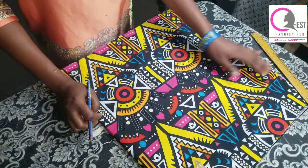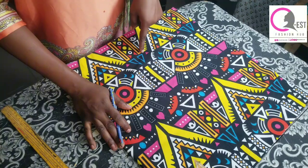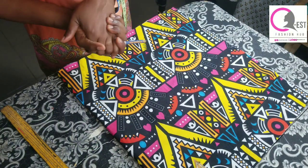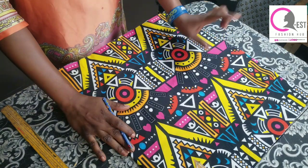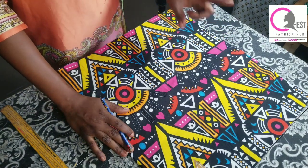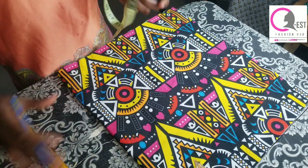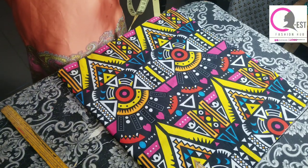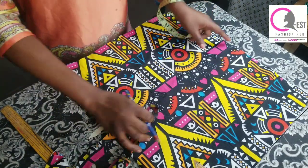Hello friends, welcome back to our channel. My name is Esther and this is QS Fashion Hub. Thank you for stopping by. If you're new here, you are welcome, and if you're a returning subscriber, you are the best. Today I'm going to teach you how to make this beautiful bag on the thumbnail with stone. I also added stone to this bag.